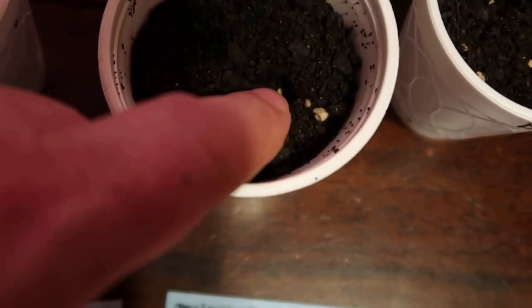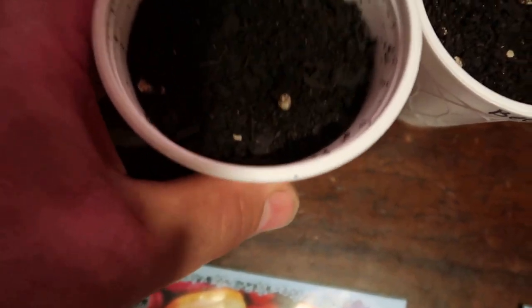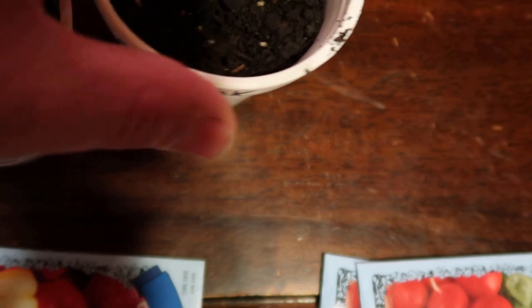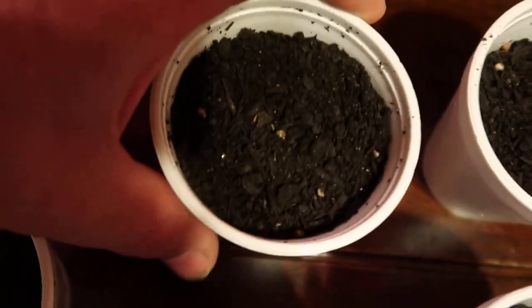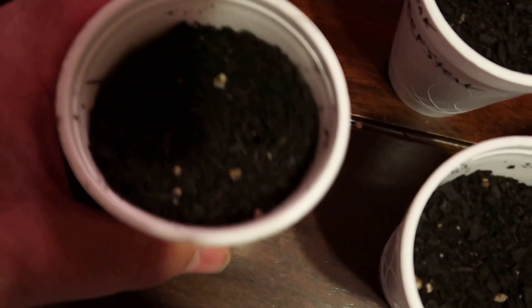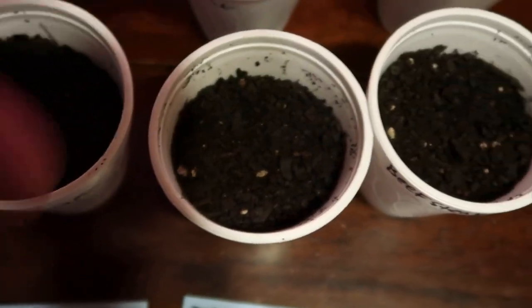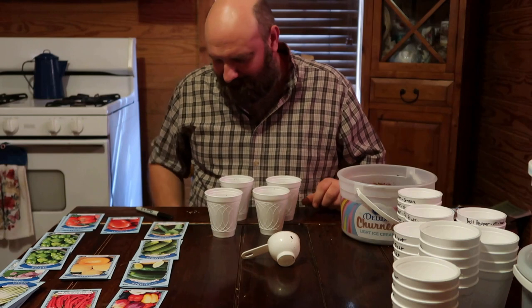You can see my seeds right down in the holes here. To cover them up you can take soil and put a little bit on top, or you can just bump the cup and it'll cover the seed up. Those little bits there are just part of the potting soil. I'll bump it around like that — the soil is so light it'll cover up the seeds just fine.